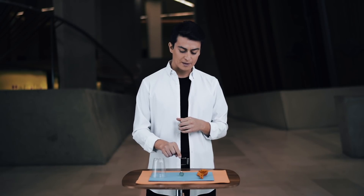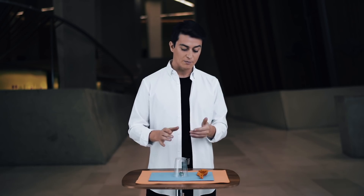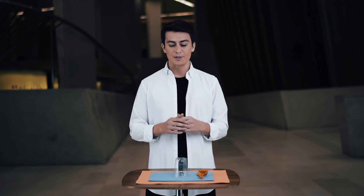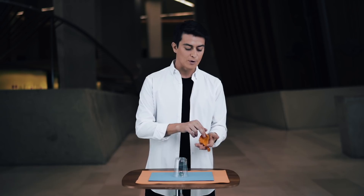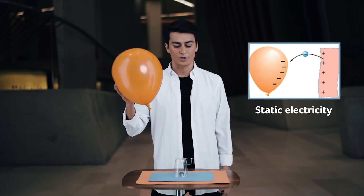In the last episode, my challenge to you was to move the piece of paper on top of the coin without touching the glass, without blowing, and only using the elements on the table. And here is the answer. First, you need to blow the balloon. After that, you're going to use something that we call static electricity. Watch.